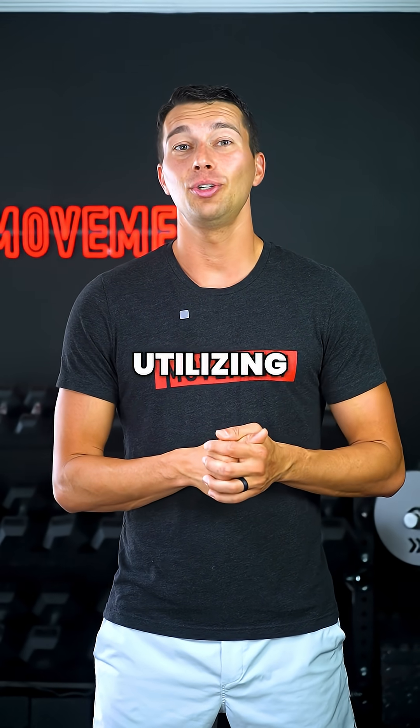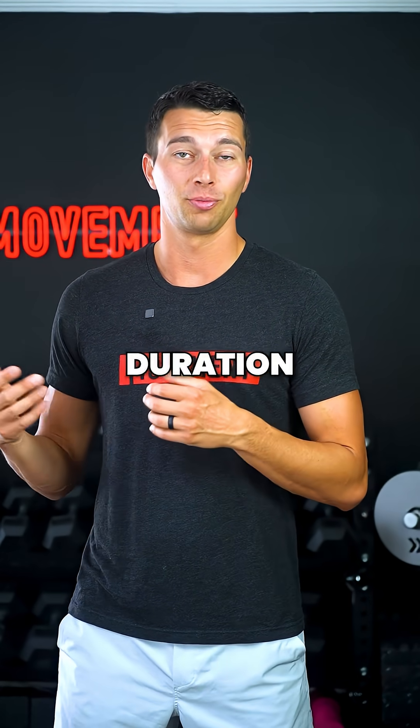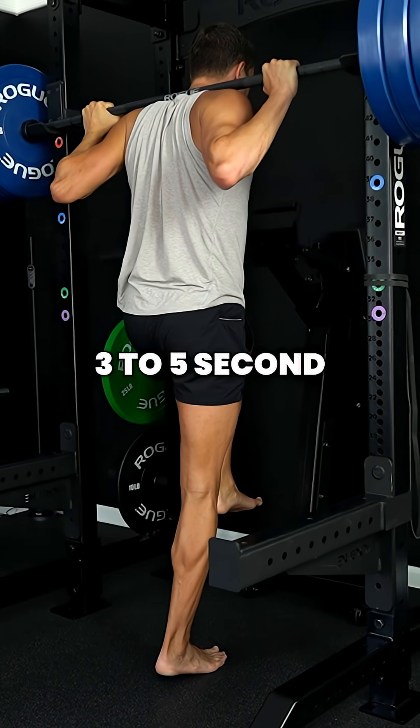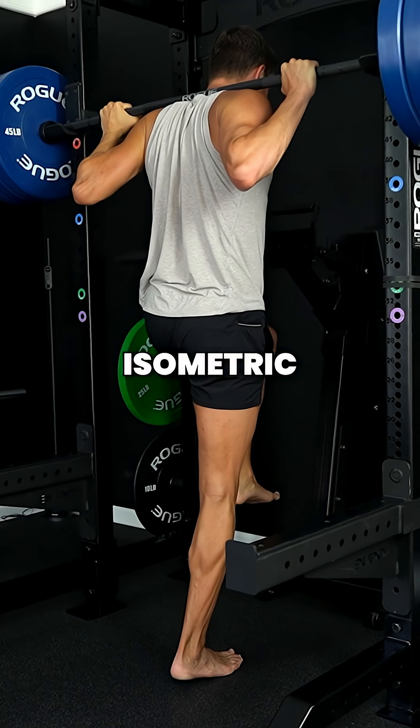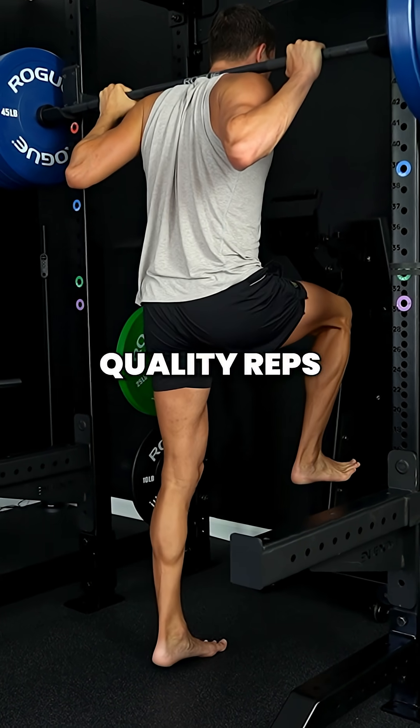Many experts now recommend utilizing about 30-50% of your repetition duration reserve, or about a three-to-five-second maximal isometric contraction, to allow for multiple sets of high-quality reps.